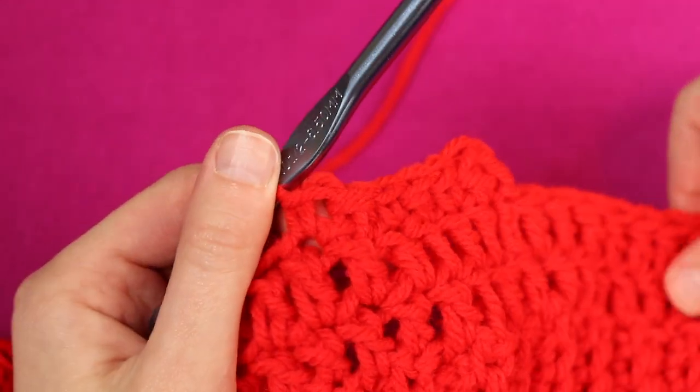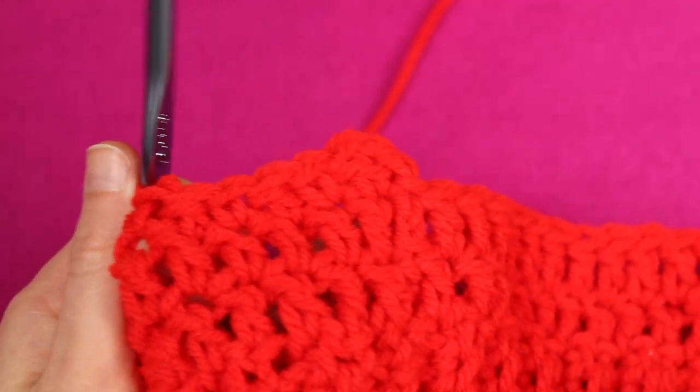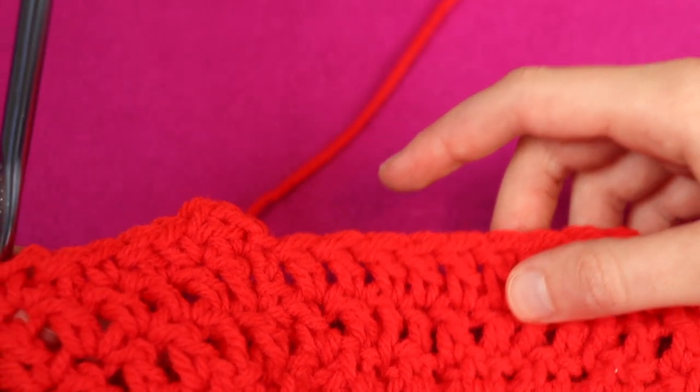I've got my turning chain. I'm going to work a double crochet in this very same spot where we worked our join from our last round. The next stitch I'm going to work a single crochet, then double crochet, single crochet, double crochet — just keep repeating this process, alternating them back and forth all the way around. I'm going to work alternating double crochet and single crochet all the way around, then I'll talk about some things that could happen and how to join it.